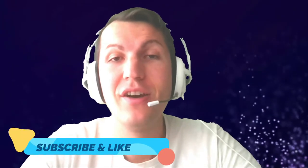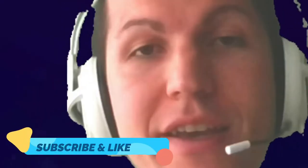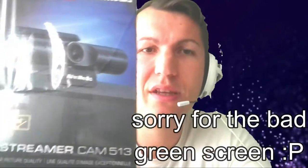Welcome back guys to another YouTube video. In this video I'm gonna do an unboxing of the AVerMedia, the newest AVerMedia. I'm recording with my laptop camera right now, so as you can see the quality is really poor and really bad.